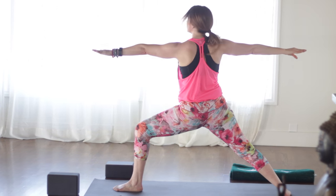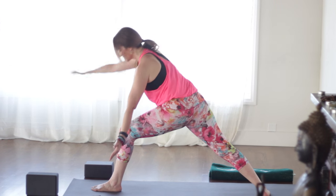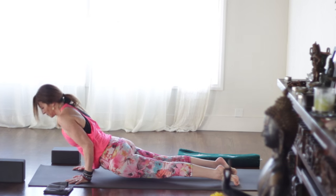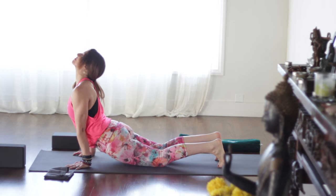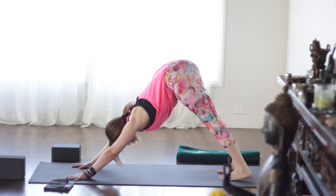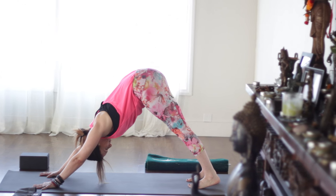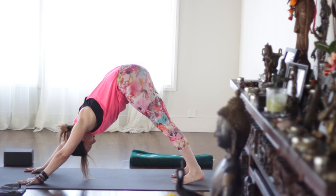Take an inhale, exhale, and cartwheel the arms down. Either go right into downward dog or come to plank and chaturanga as you exhale. Inhaling upward facing dog. Exhale back, downward facing dog. Remember you can always push the pause button and take a break whenever you feel like you'd like one. Come back to your steady breath.